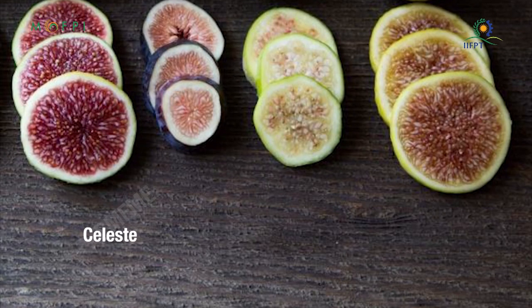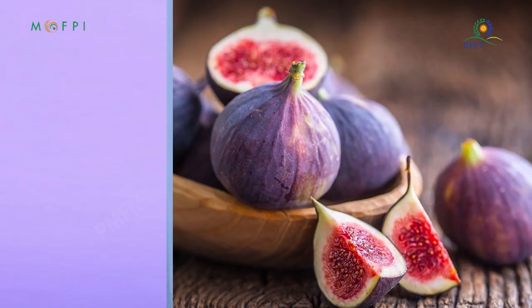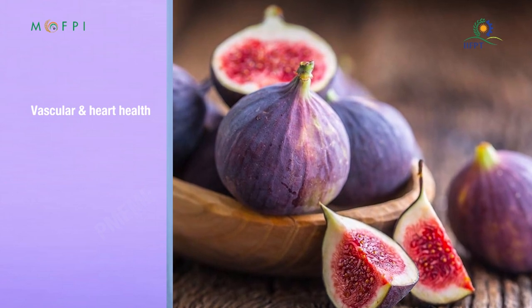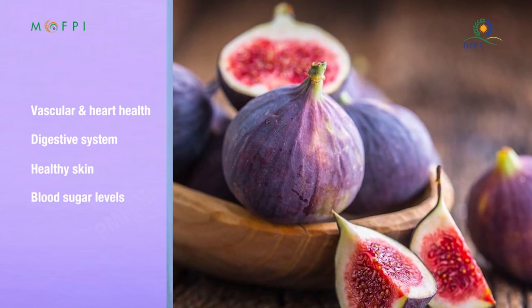Varieties of fig include Celeste, Brown Turkey, Black, Kia Puna, Marseille, and Bronze. Health benefits of fig: fig improves vascular and heart health, promotes the digestive system, promotes healthy skin, and helps manage blood sugar levels.